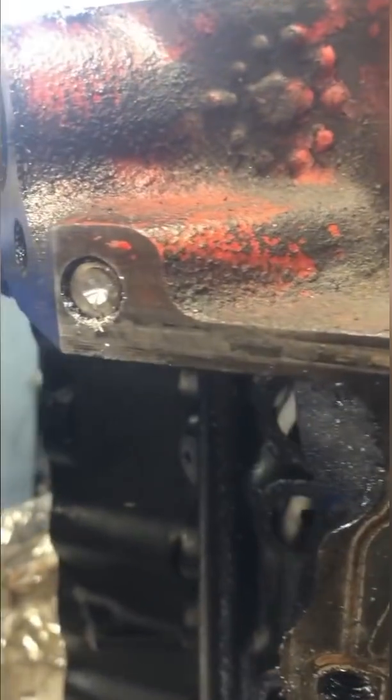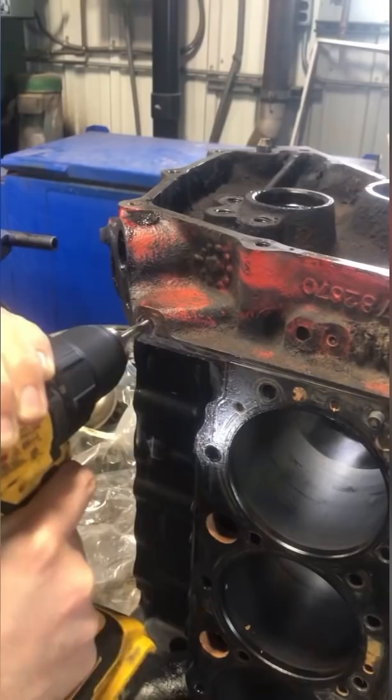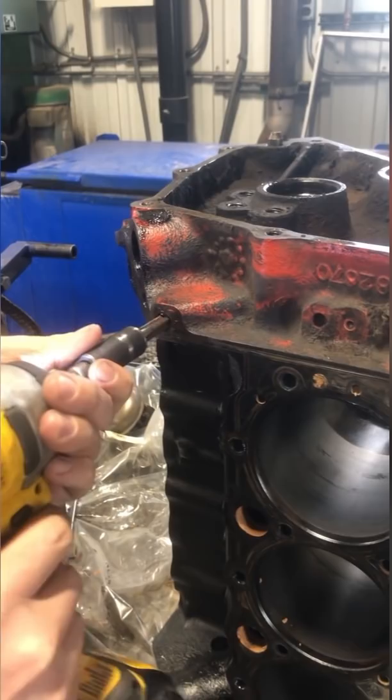The last video I posted using this trick got over 1.4 million views on TikTok. I'm removing a solid steel oil galley plug from this 327 small block Chevy. To do this I drill and tap a hole in the center of the plug. Insert broken tap comments here.